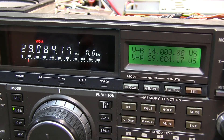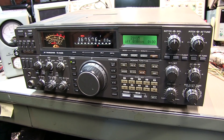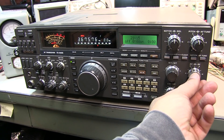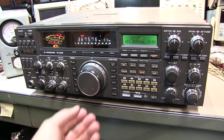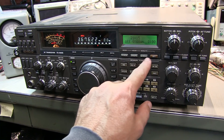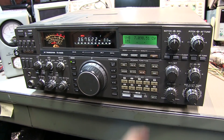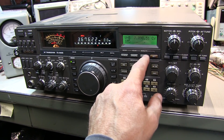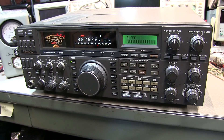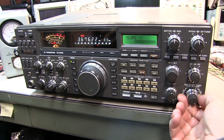The multi-function display is showing its normal function. With covers back on, it looks like the clock is running. The other modes — the VFO readouts and the memory readouts, which are now empty, can all be scrolled through. And the graphical display for the filtering works as well.